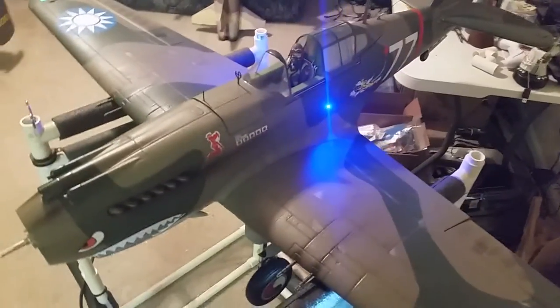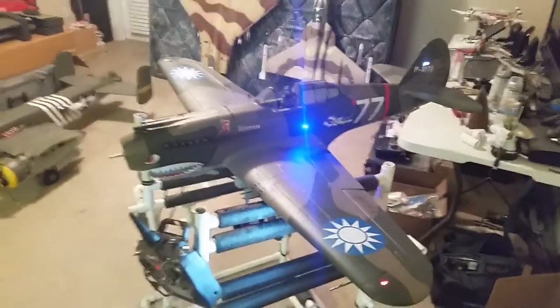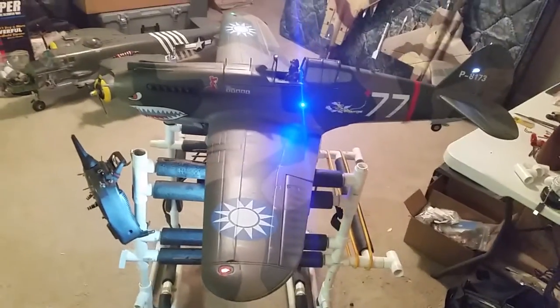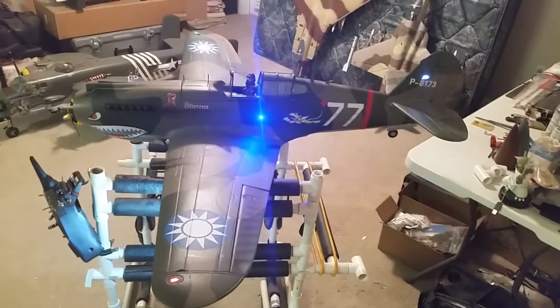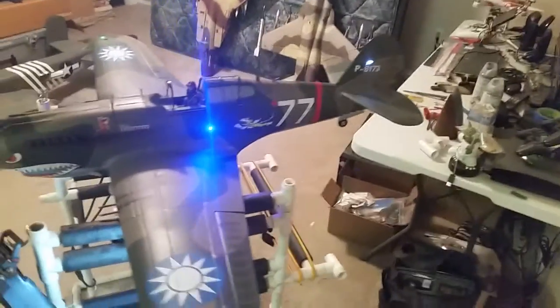That just controls the light — I'll show you the inside in a minute. The blue LEDs on the side look pretty cool. Those are just little 3mm blue LEDs that I found in my documentation hunt, and of course I also did the white light.